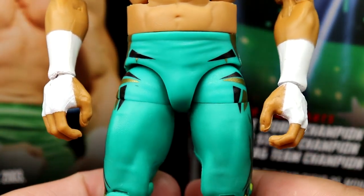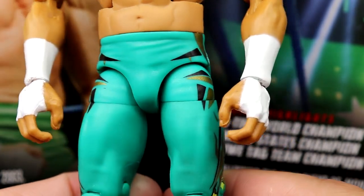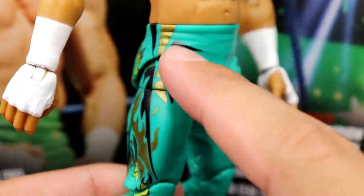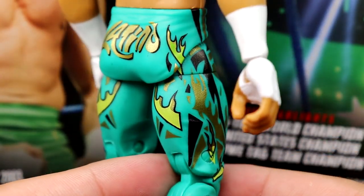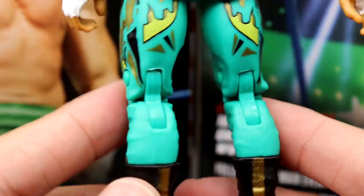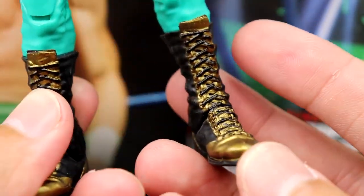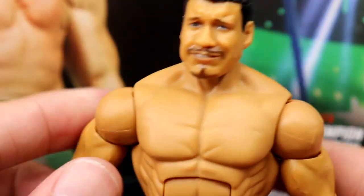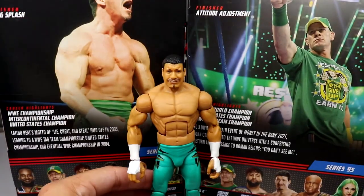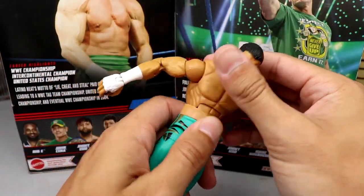I don't know if they'll ever change the skin tone — I mean, they changed Hulk Hogan so I guess anything's possible. The tights are coming off more blue on camera than in person, but they've got nice Eddie Guerrero graphics going down with black and metallic gold, green flames mixed in, and 'Latino' on the back for Latino Heat. Very cool. He's got his signature black and gold boots and pinless joints — this is a great figure.